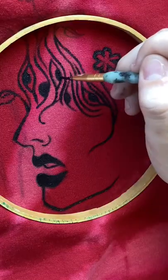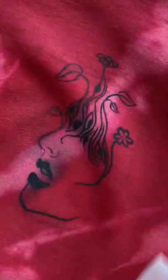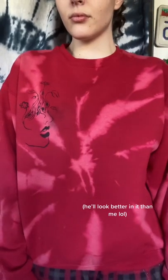Once everything was inked and I let it dry for a little bit, I ironed it on just to really set it into the fabric. Now I'm just throwing it into the laundry real quick and this is what it looks like. Follow for part two.